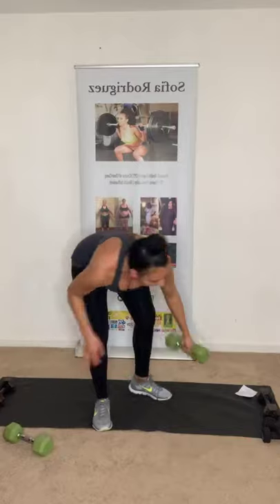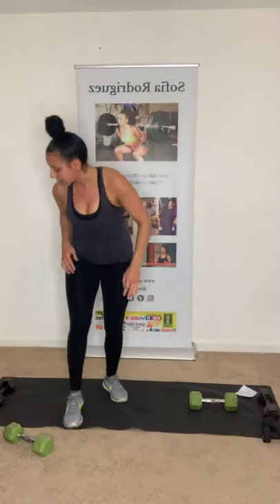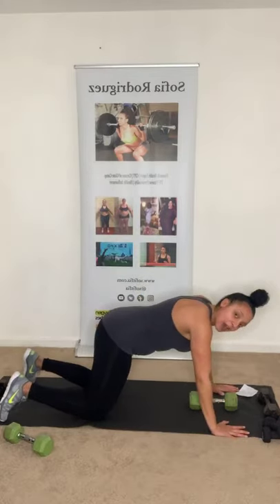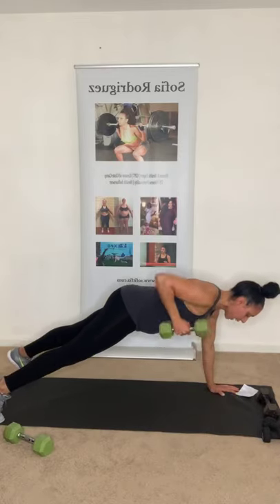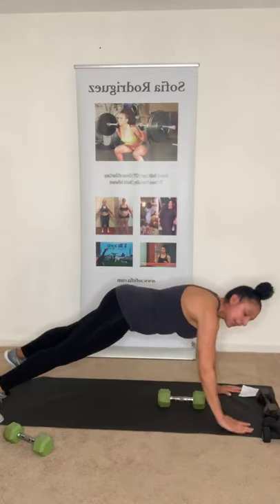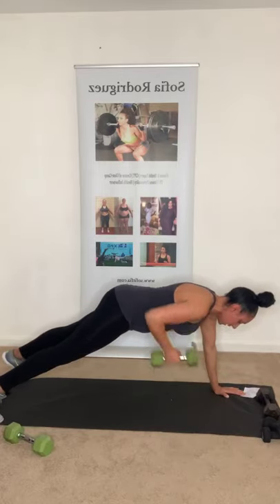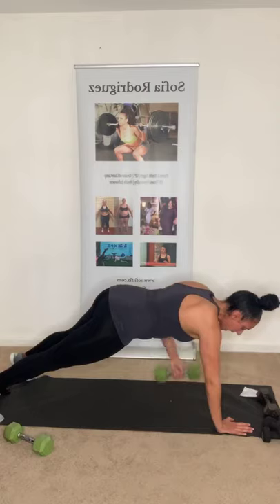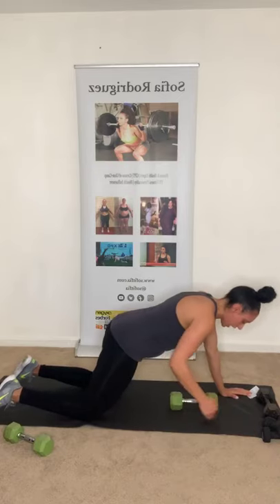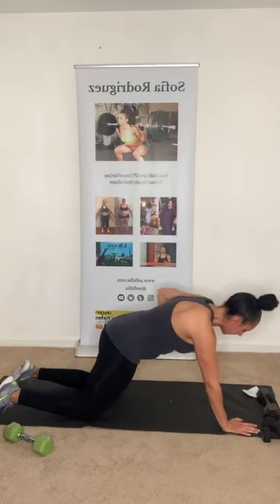We're just going to need one dumbbell for plank rows. Put it right in the middle. You can do it on your toes or your knees — whatever fits your fitness level. We're going to do five each side. Left, right counts as one. Get in position. Row, switch back and forth. Keep that core tight — try not to drop your hips too much. Two more. Last one. And relax.